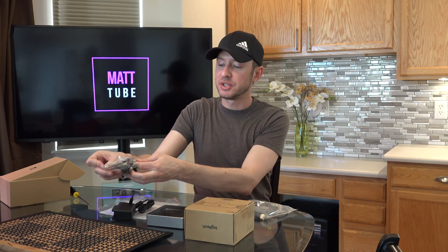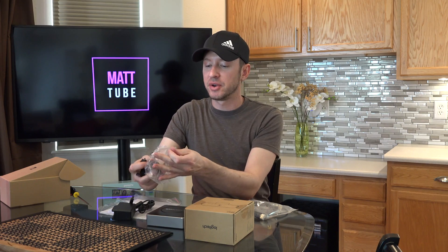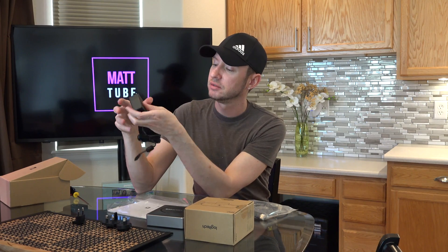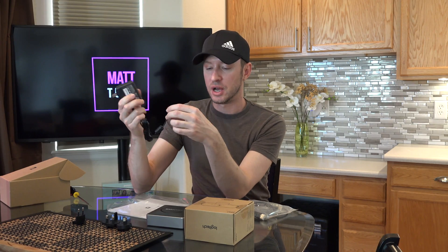Looks like the power supply comes with different adapters depending on where you live and what adapter type you have — that's always nice. You just put your connector on, snap it on, and you're ready to go. This is a 12-volt power supply.